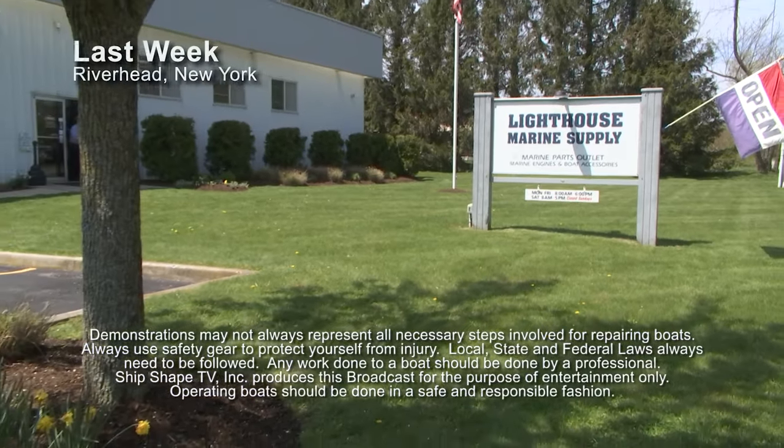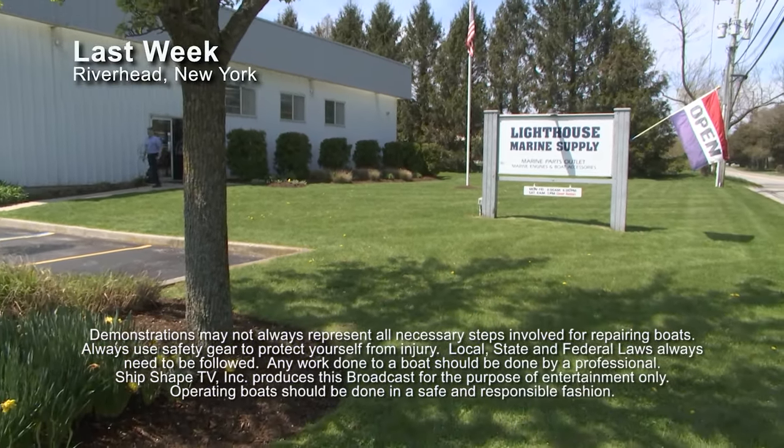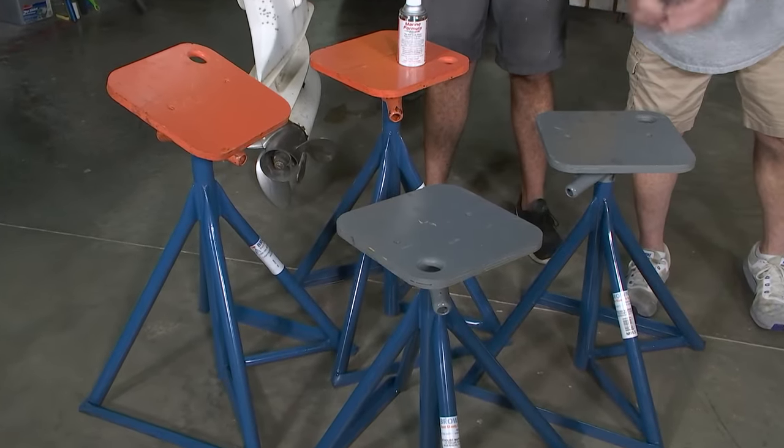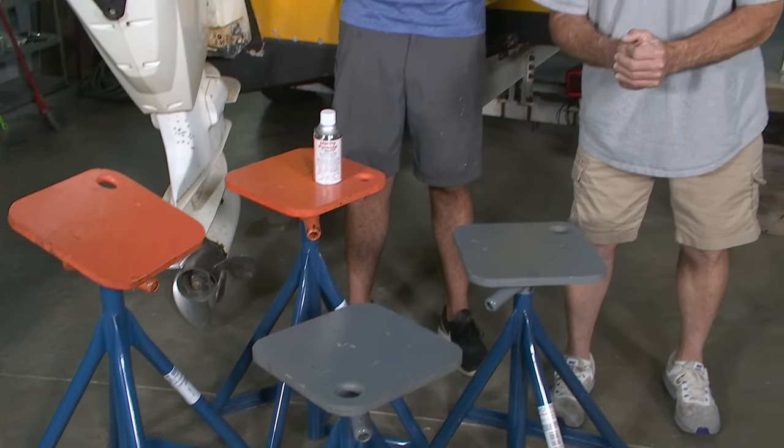We did some horse trading last week when we were up in New York at Lighthouse Marine Distribution with Cleet Glasso, and what we have here is a set of four jack stands. We're going to be using them today in the program.